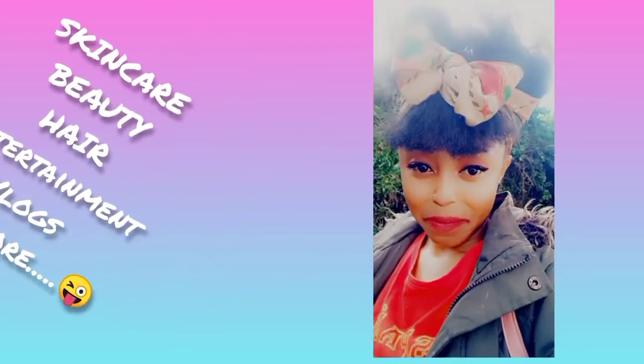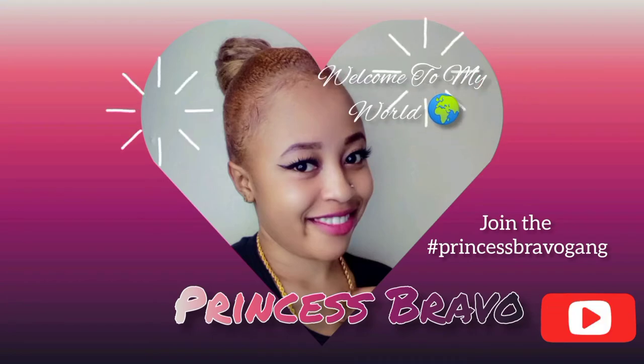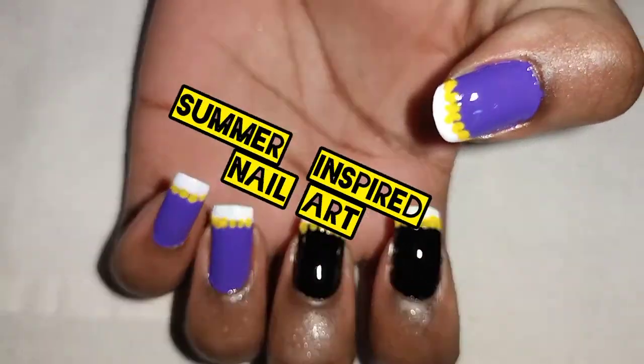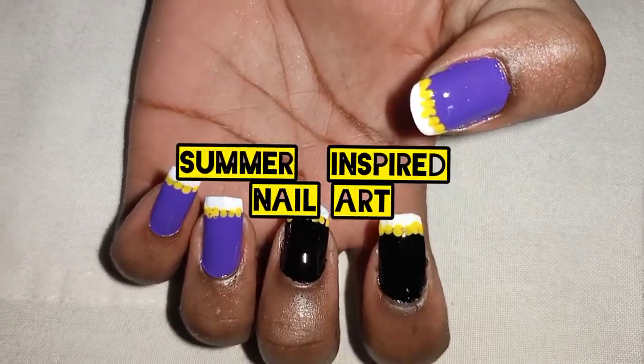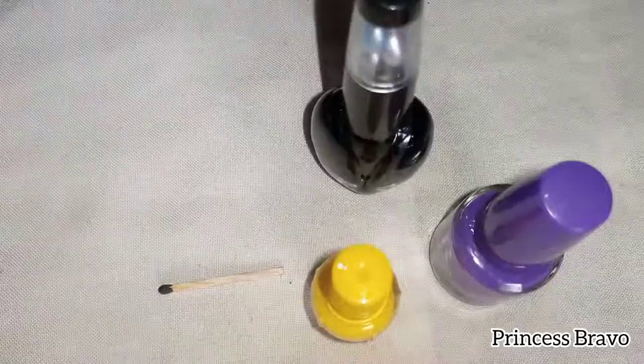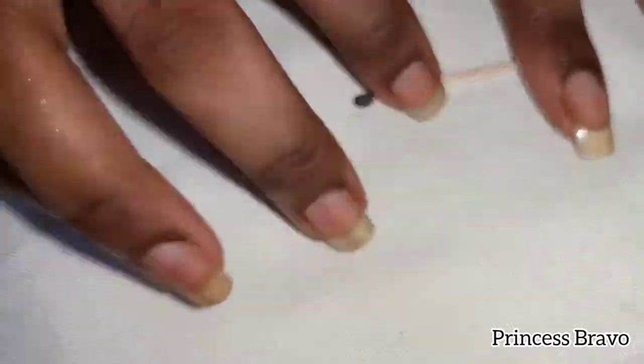First of all, this is the easiest nail art tutorial you'll ever find here on YouTube. You will need some nail polishes for this plus a dotting tool — I'm going to be using a matchstick today.